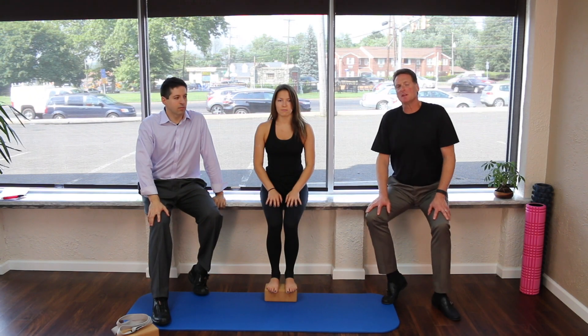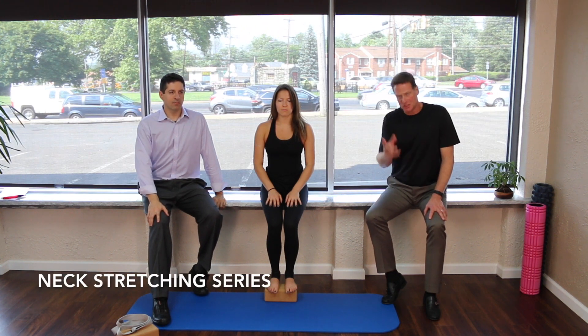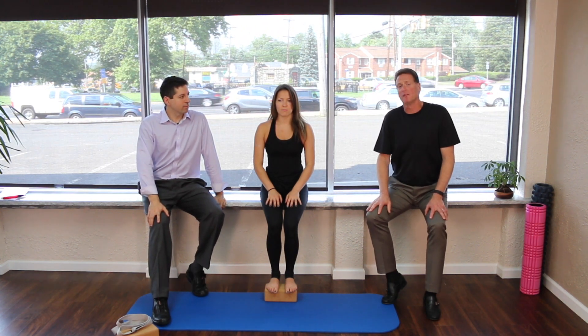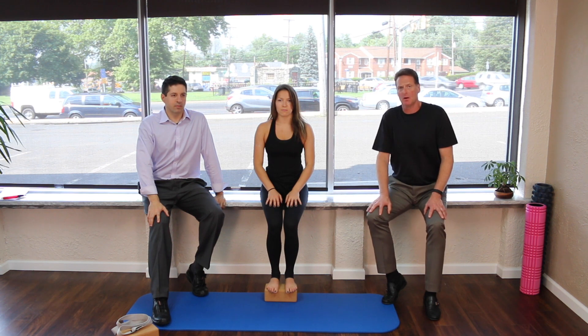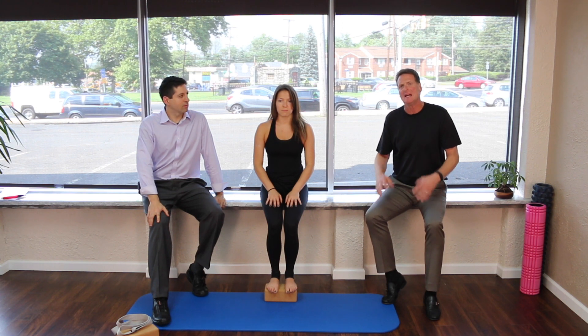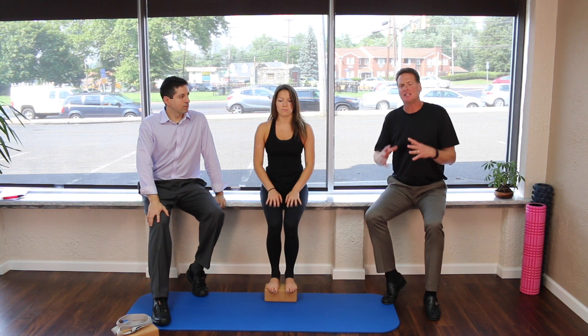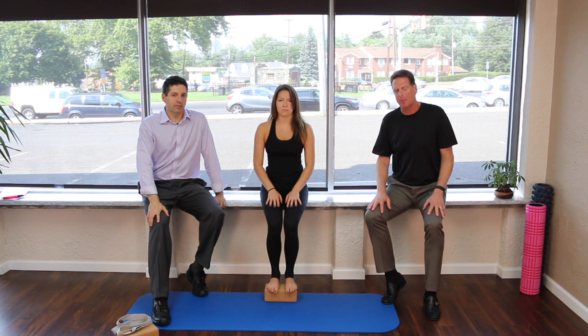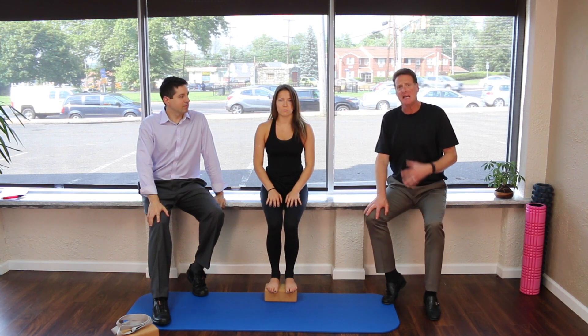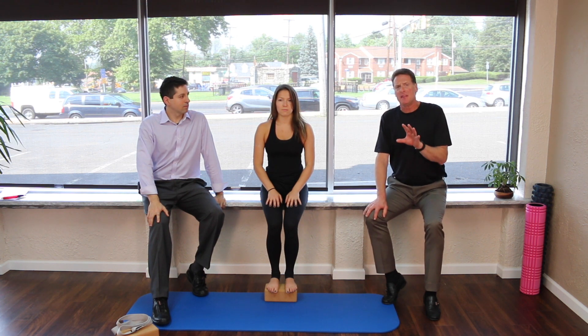This next one is an oldie but goodie. For any of you who have seen our old video, this is from that video and it really is one of my favorite stretches for the neck. It's very important that it's done slow — if it's not done properly you can really irritate the neck. It's very good for whiplash patients and almost anyone can do it.